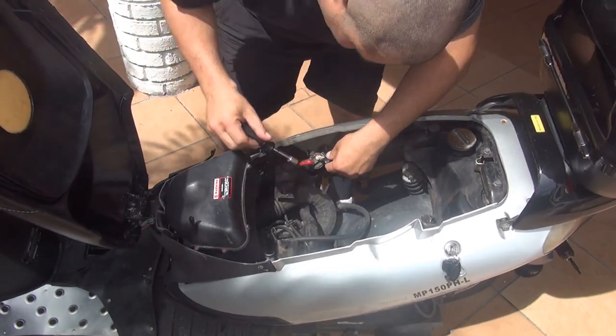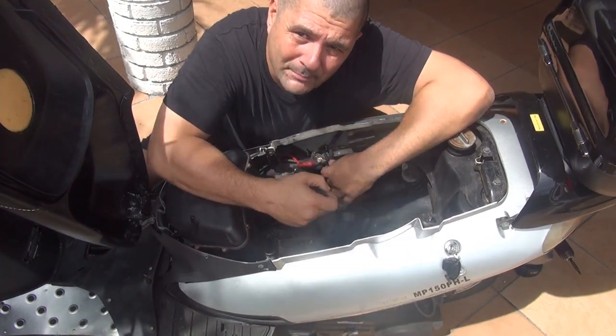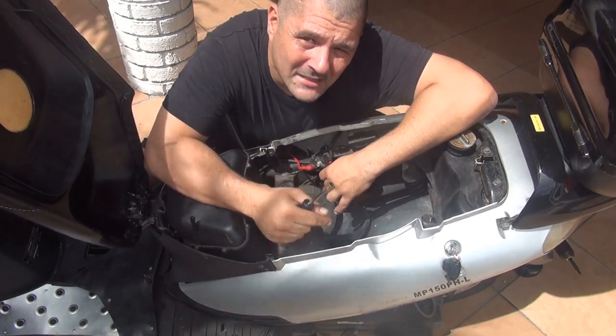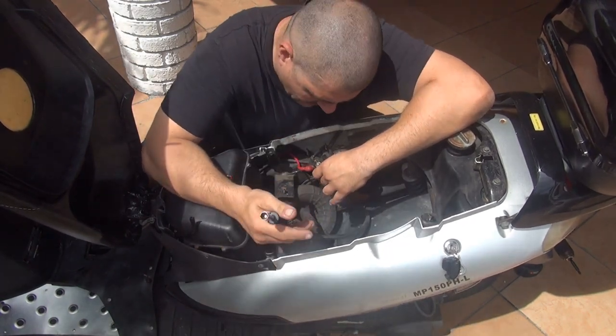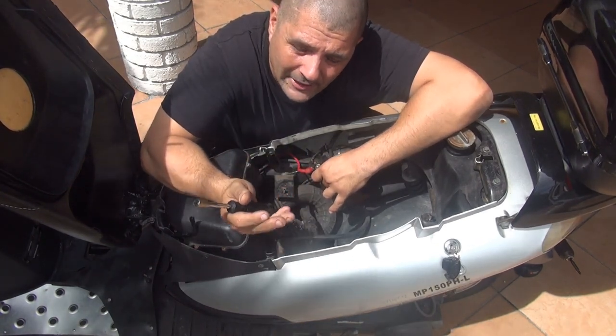Make sure you don't touch those two bolts with something in the middle, because you're going to see some sparks — there is electricity. The best way will be to unscrew the positive side on your battery so you're not going to see any sparks. But you're going to need that power in there to test the solenoid.